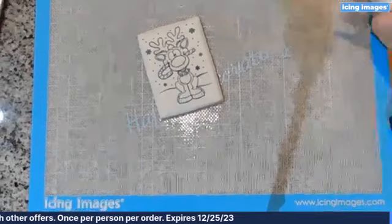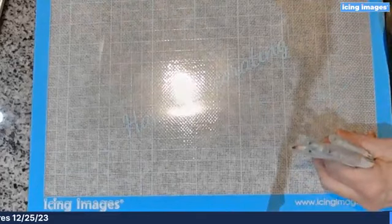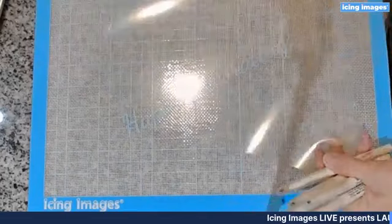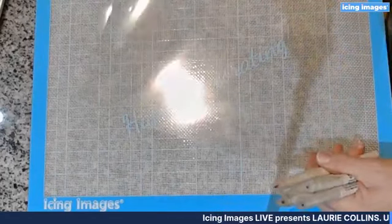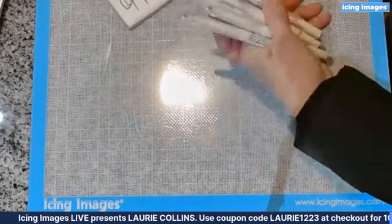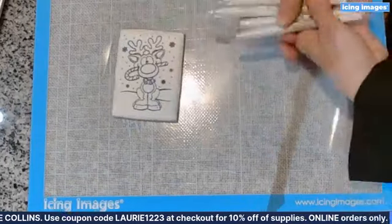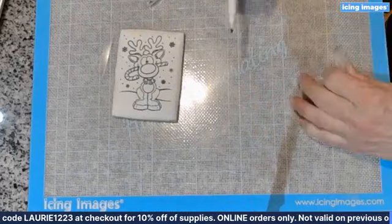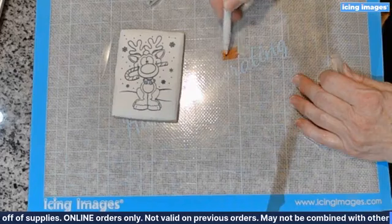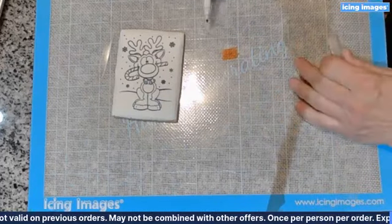One of the cool things Heather showed us — I was fascinated because I'd never thought of this idea — is she takes a piece of acetate. We all know to save our backings on our icing sheets or other sheets that have backing or acetate. She takes the Food Doodler markers and instead of using the markers directly on the cookie, she actually colors on the acetate to make paint.